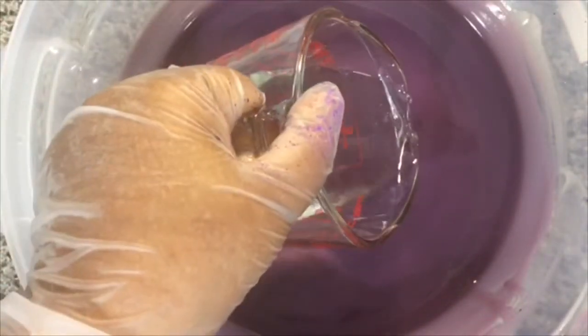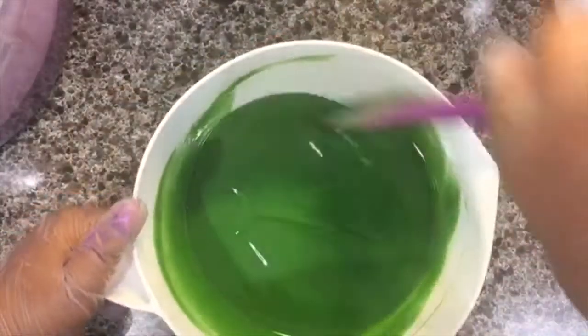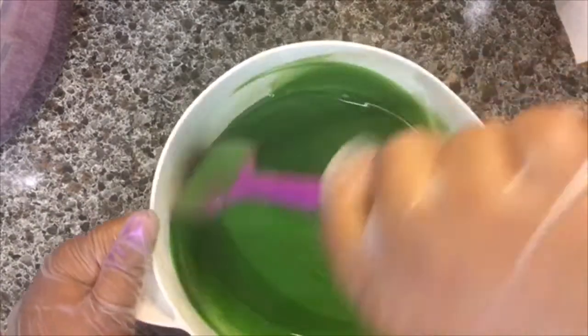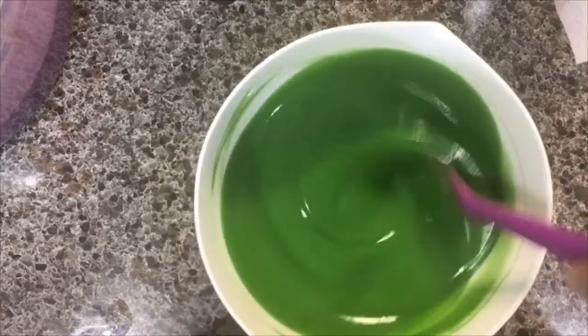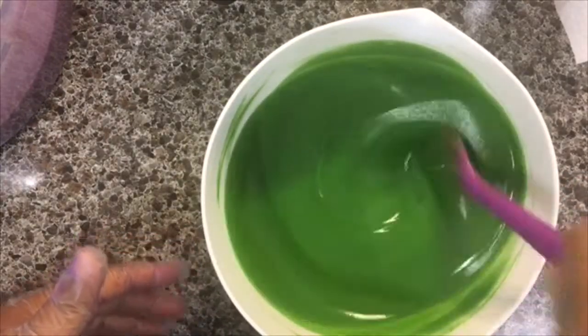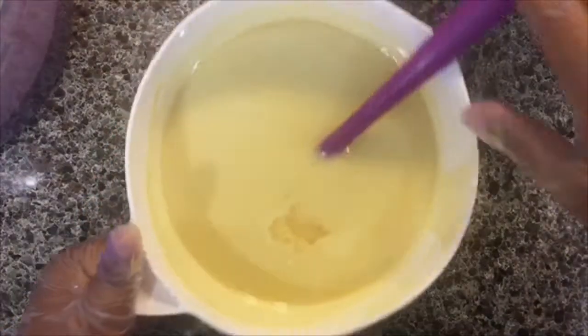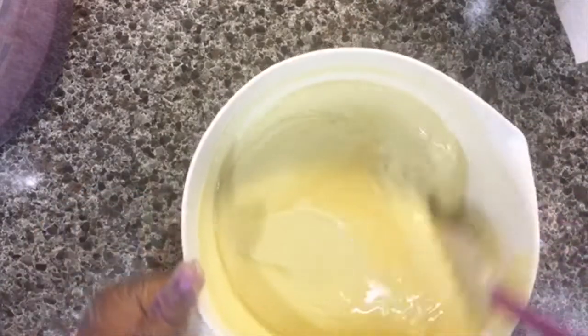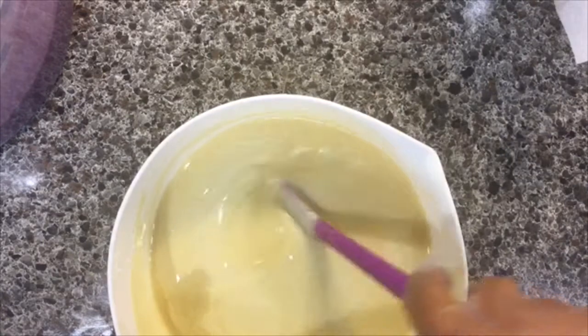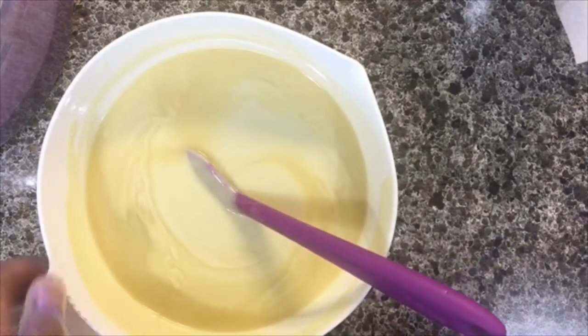Now it's time to add the essential oil. I'm starting with the green because I don't want to mix the purple yet — I'm going to do an in-the-pot swirl and I don't want that to solidify yet. I also waited to do the white because with the titanium dioxide it tends to get thicker a little faster. Oops, I just spilled some of my precious essential oil.